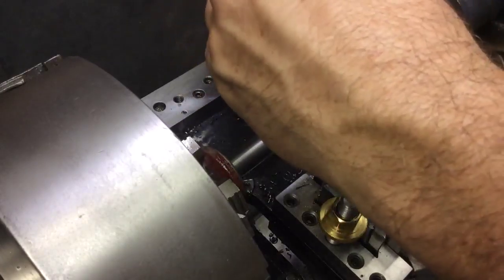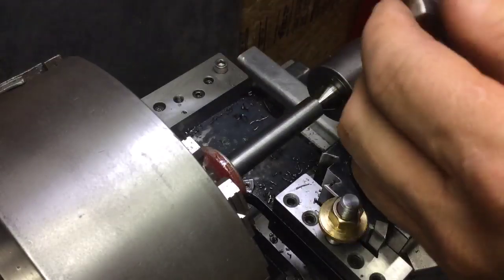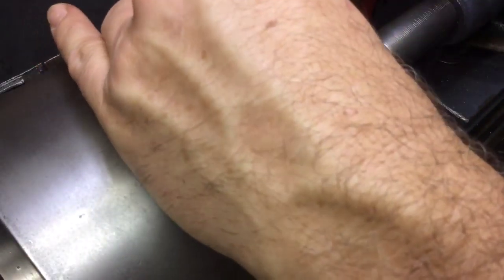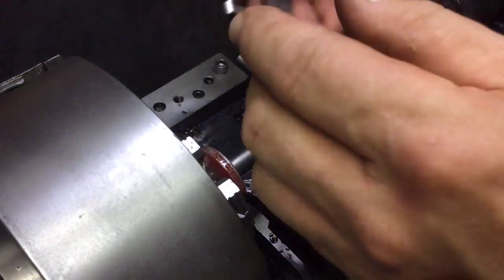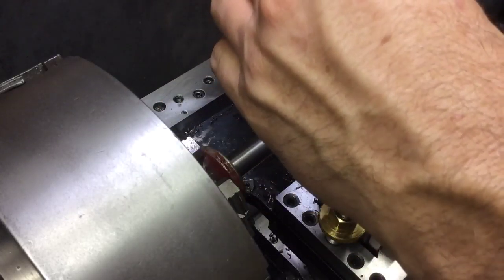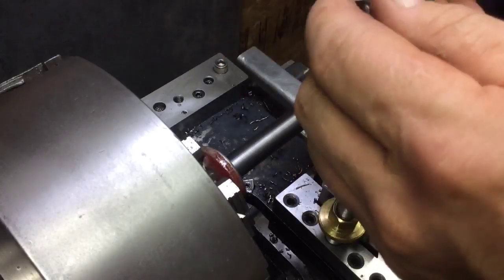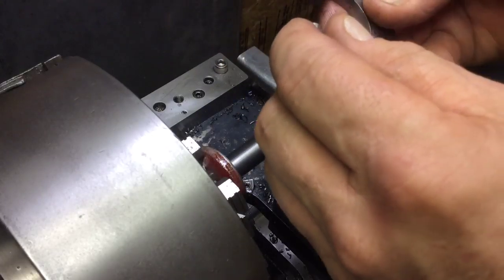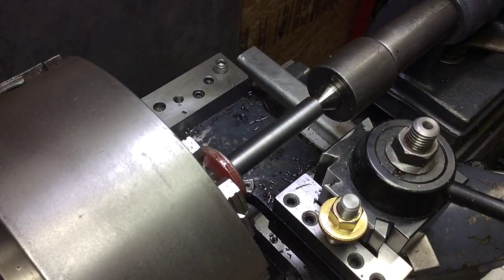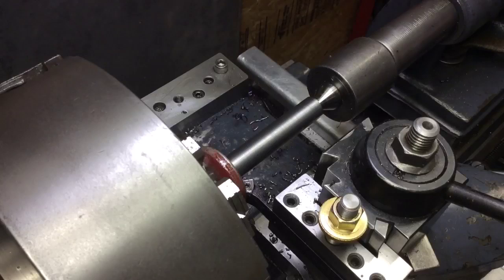Nice finish. About 26 and a half to 27 thousandths, so I'll do a little polish on it anyway. Alright, we'll get it re-rigged and turned around.